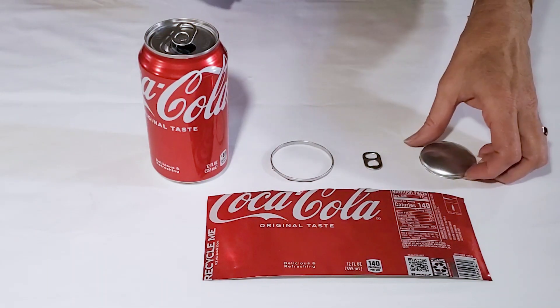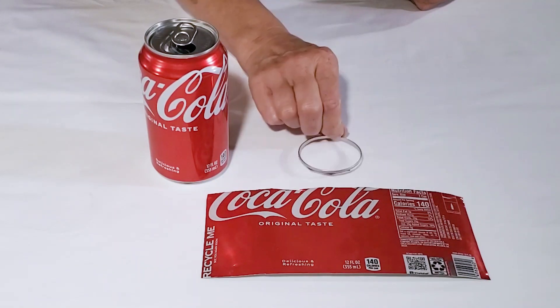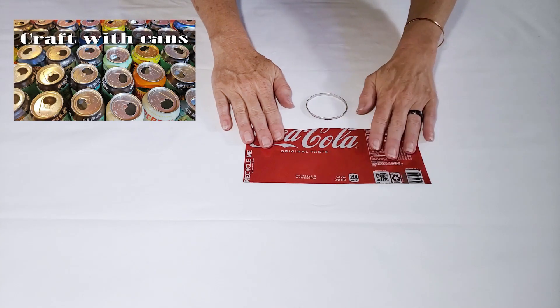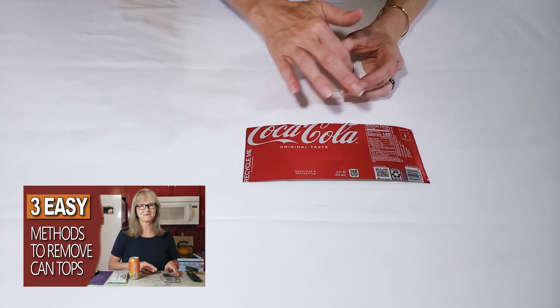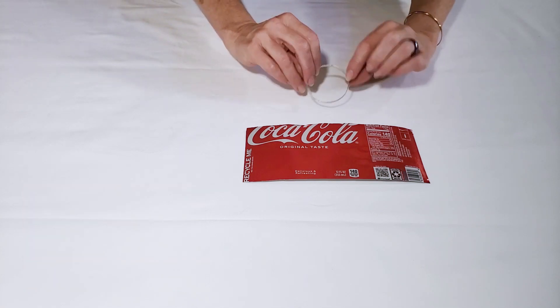For the earrings, I've used primarily the flattened sheets and the rings. There'll also be a link to three different ways to flatten the aluminum sheets and three different ways that you can take the top off of the ring so you can get down to just this piece. So check out all those resources in the description box.